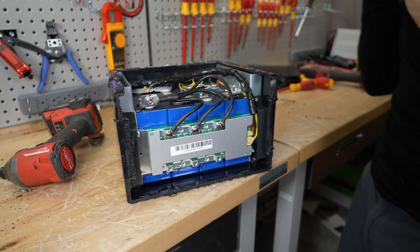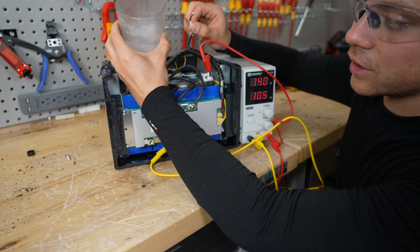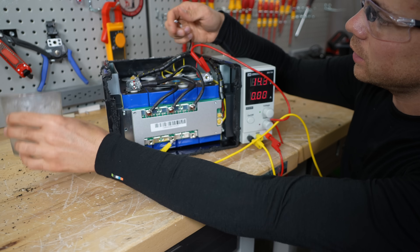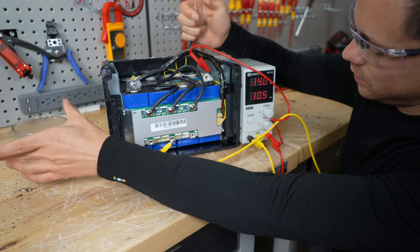Now let's test out the low temperature charging protection. We're charging with 10 amps. Here's the temperature sensor and some ice water. It works — and it worked well, it worked quickly. Let's warm it up. And it works.